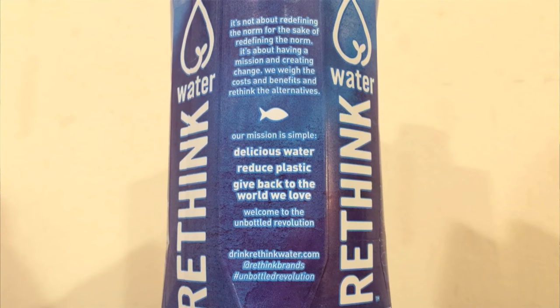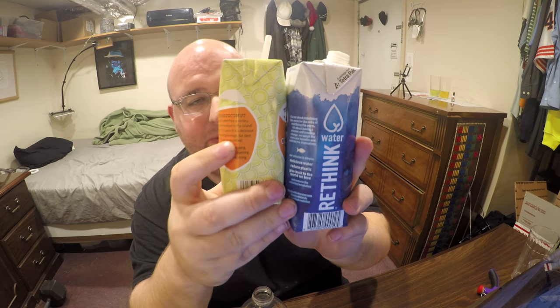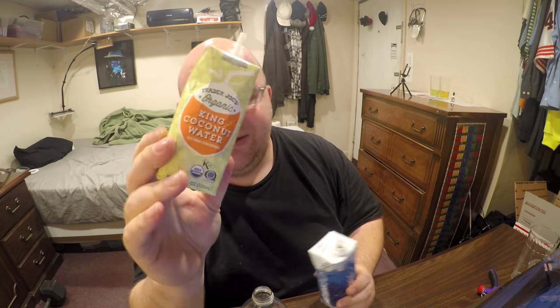In my last review I did a coconut water with very similar packaging, but the coconut water doesn't advertise it as being good for the environment — it just comes in this style of packaging.